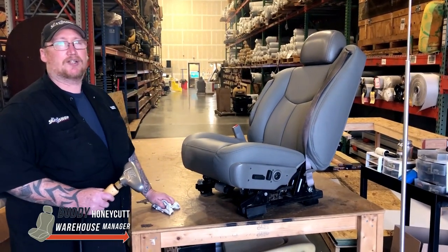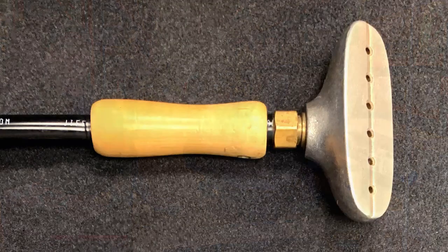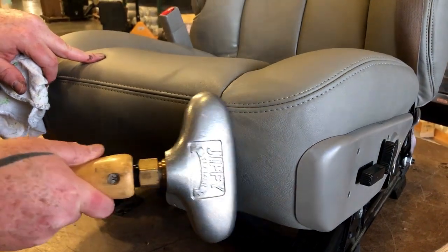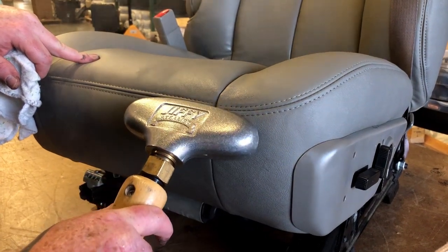Hi, this is Buddy with the Seat Shop. After your install, sometimes you have a few wrinkles. If you take your steamer and just go over the wrinkled spots, it will give you that professional finished look.